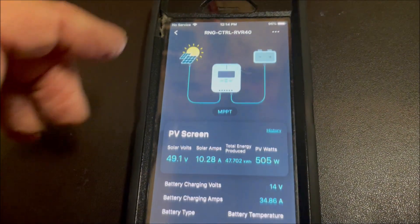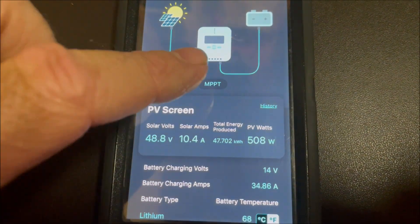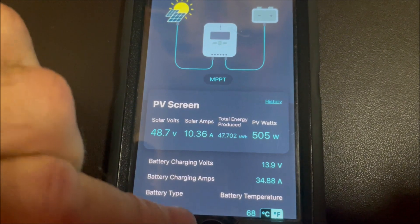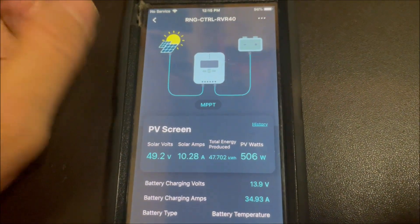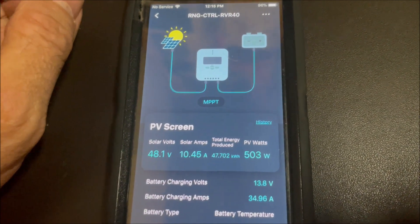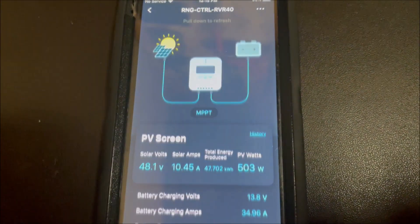We're still pulling 505 — there's 508. Yeah, 505 to 508 watts out of a possible 520 watts or 40 amps. This is the way it's supposed to work now.